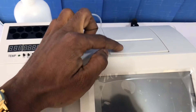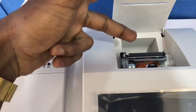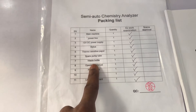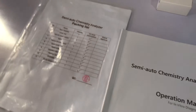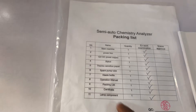Then you have a stylus and thermosensitive paper. The stylus is here and the thermosensitive paper goes here — mine is finished but if you have some you put it here; it's basically for the printer. Then you have your spare pump, provided by the manufacturer, and your waste bottle.